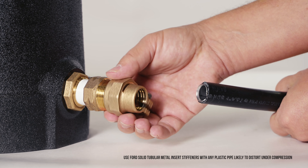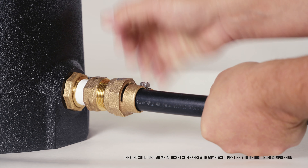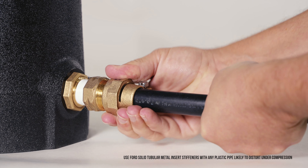Loosen the packed joint nut to ease the insertion of the service line through the nut and gasket and into the coupling body. Hand tighten the nut until the gasket begins to compress.